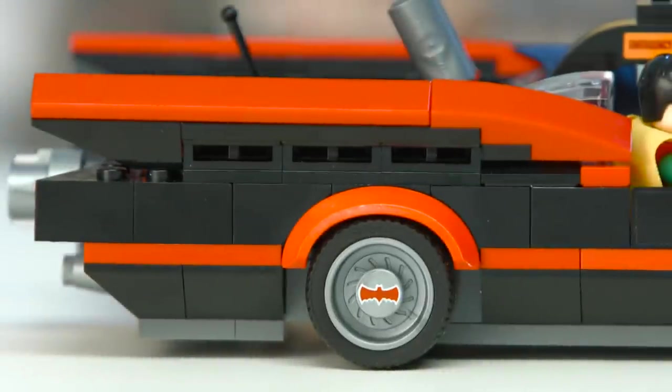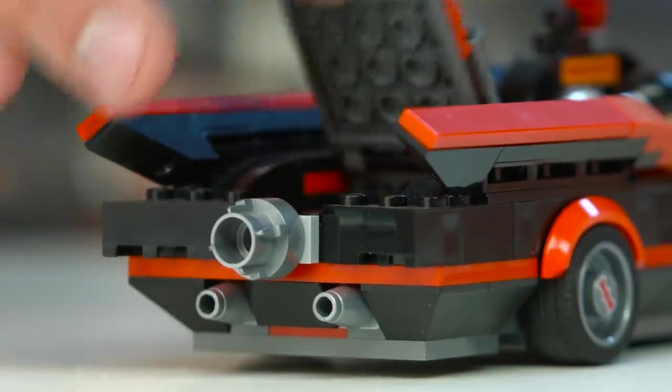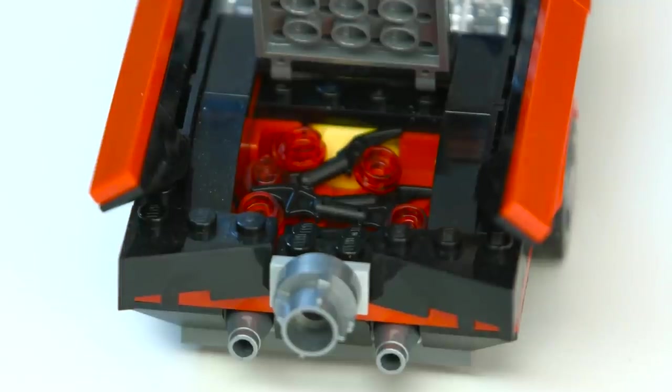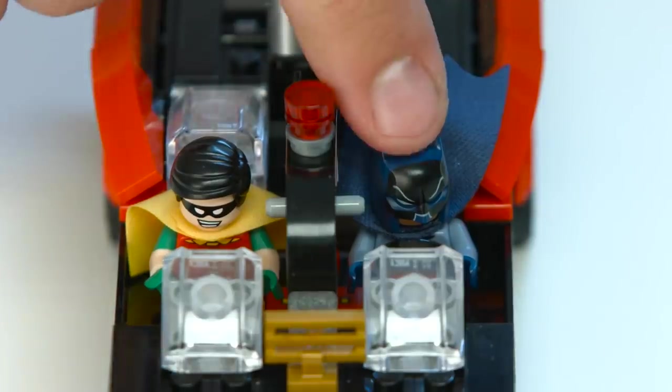And last but not least, we have the maybe most important thing — it's the 1960s Batmobile. What does it have? It has some cool decorations and play features. It has some one-by-one Bat logos on the tiles. And then it's got the trunk for all your Bat stuff. And it's got the shooters. And it, of course, seats both Batman and Robin.